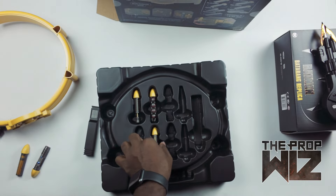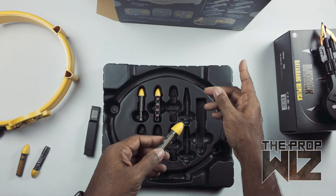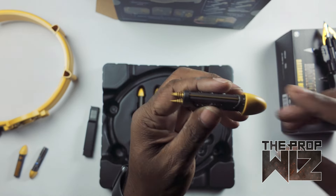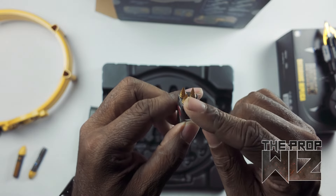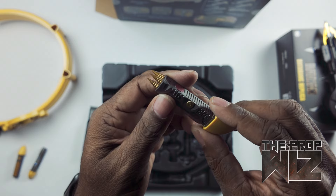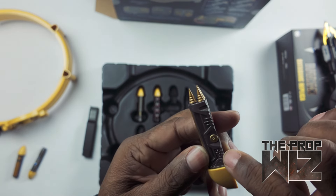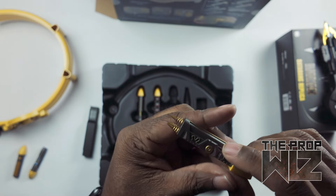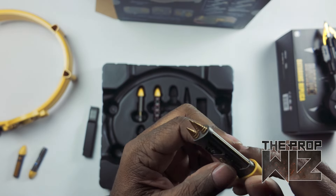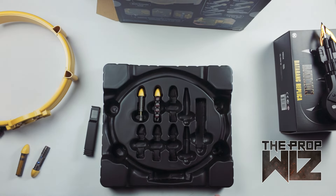This is a taser — of course, I should have known. Look at that — got the little spikes where the electricity comes from. There are a lot of little doodads on here. This one looks a little more futuristic in design. But Batman's got a taser — how cool is that? He doesn't kill, so it's on brand, it makes sense.